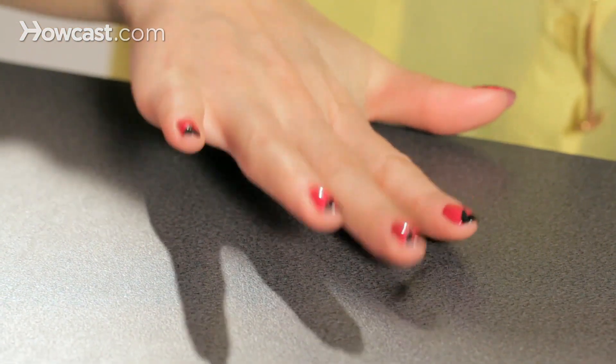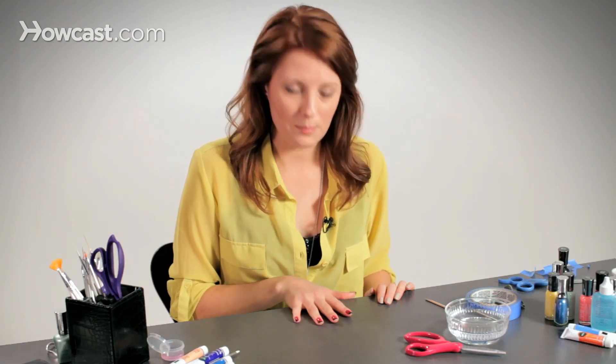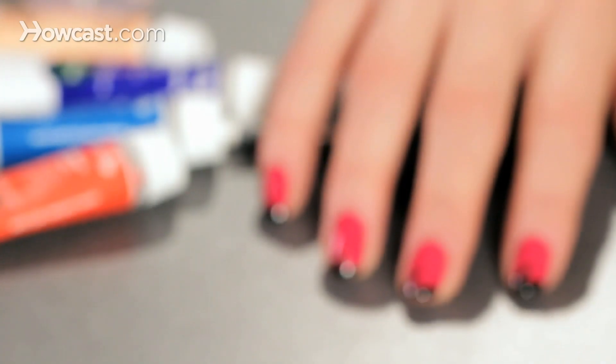Voila. Just put a top coat on there and you're good to go. A nice, simple design, and also an easy way to fix a chipped mani.